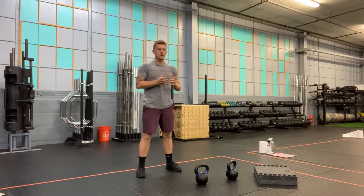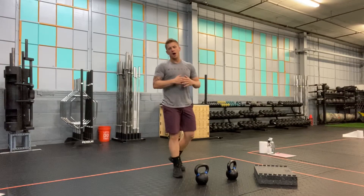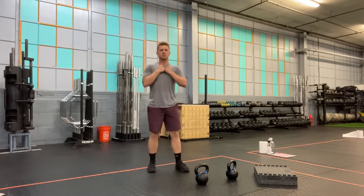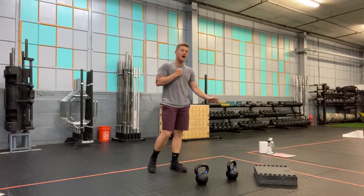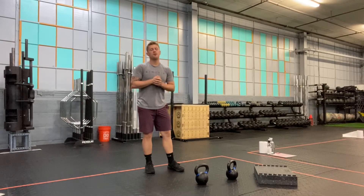This is the kettlebell rack front foot elevated split squat — a front foot elevated split squat with two kettlebells in the front rack position. I have my DC blocks here; you can also use a 45-pound plate, but you'll need to elevate the front foot a couple of inches.